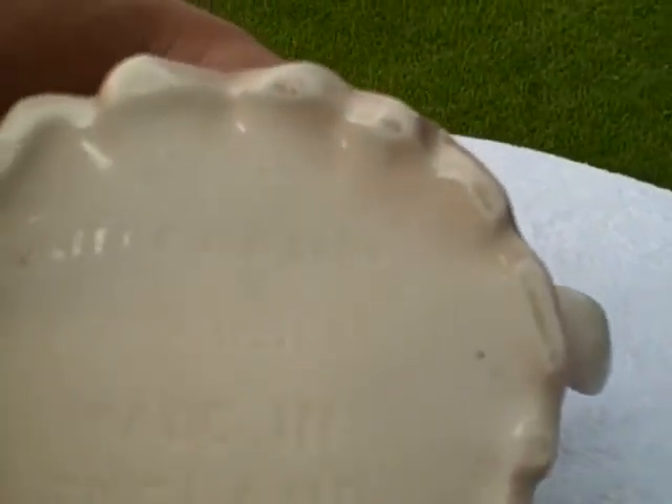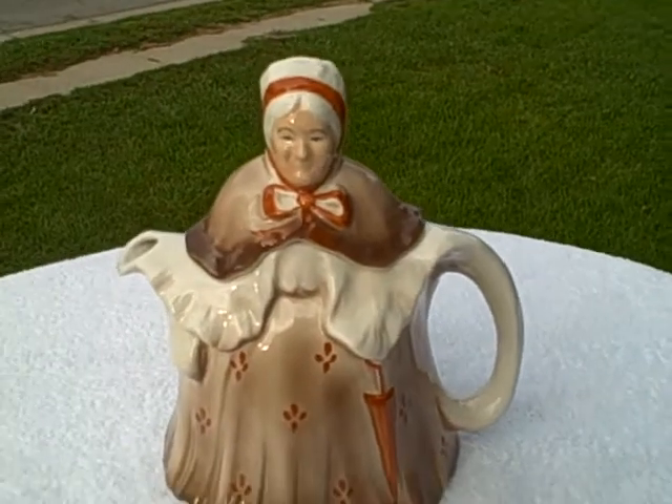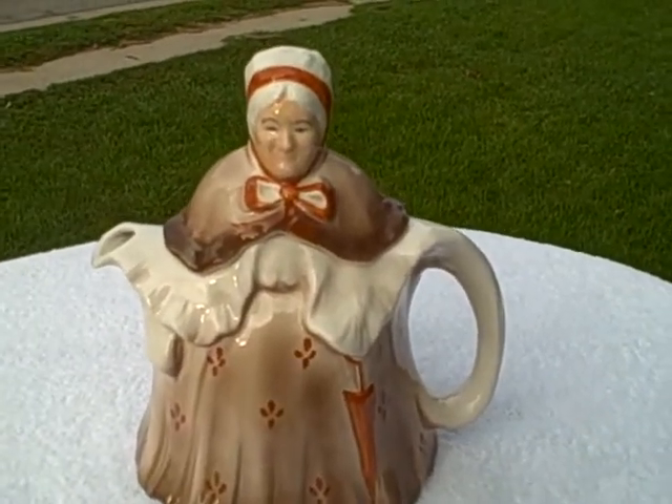It's not chipped through or anything like that, but there is crazing. 'Little Old Lady' is what it's called. It's got a number on it: 8226 65. It says 'Made in England.' Like I said, excellent shape — does have a little bit of crazing, but nice for its age. Thank you.